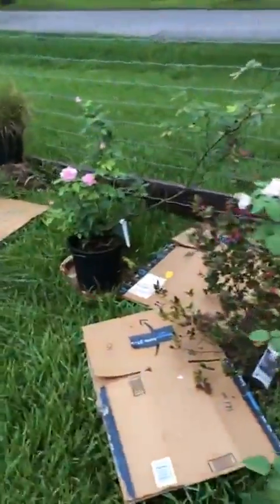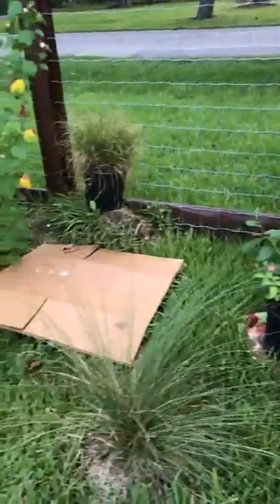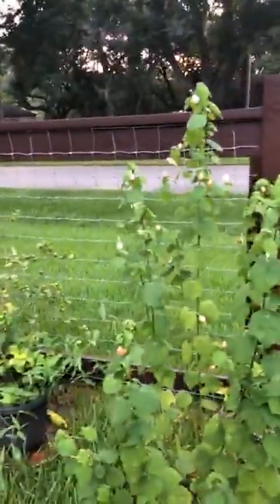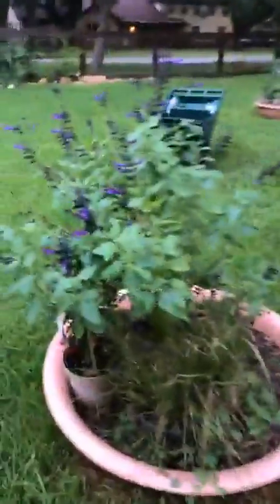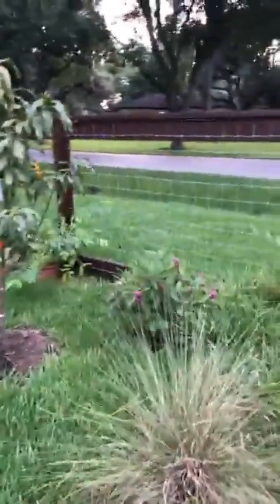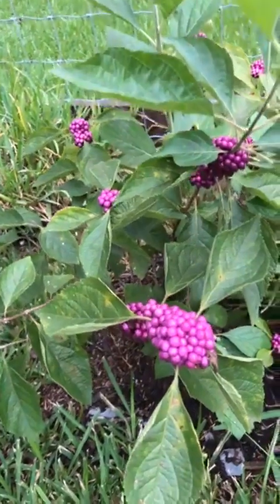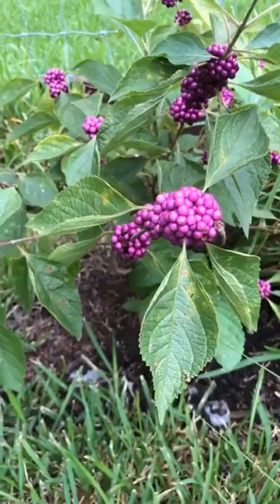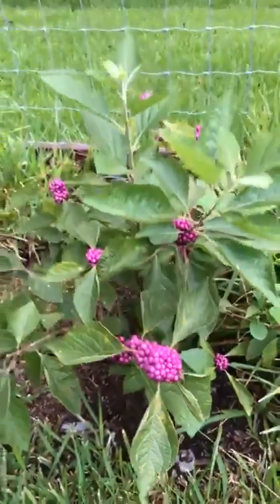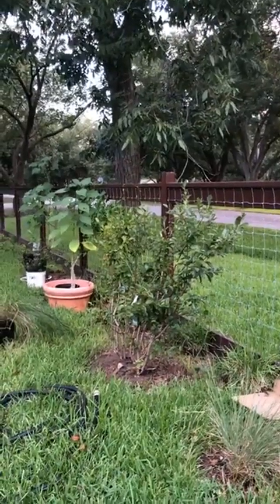I take cardboard and put it down on top of the grass where I'm gonna extend my beds to get rid of the grass. And then I have special pots. That's one of my grasses I love — isn't that gorgeous? Isn't that color just scrumptious? I love my peach tree. I planted blueberries too.